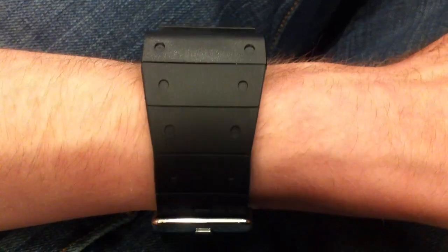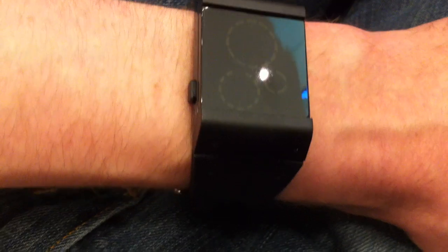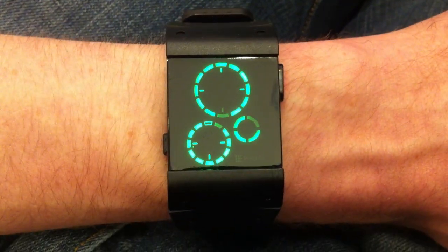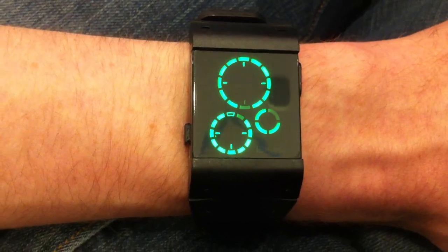It's a really fun design and it's comfortable on my wrist. It's also USB rechargeable — you can just connect to your computer. And that's the Kisai Satellite watch in black with green LEDs from Tokyo Flash Japan.